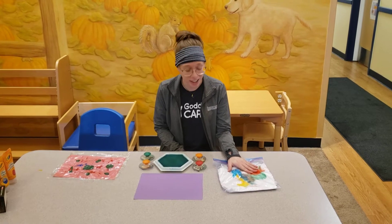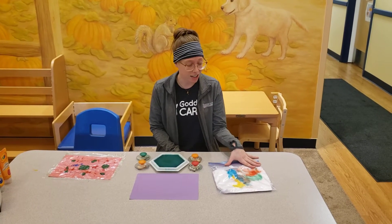Hi, my name is Ms. Annie. I'm from the Goddard School in Lakeville and I'm just going to show you some exciting activities you can do with your infants at home. These are art-focused activities.